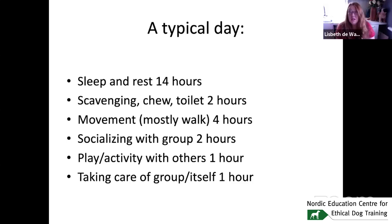Four hours in total was movement, mostly walking. Two hours was socializing with the group — just being around, hanging around. Play and activity was around one hour — though not all adult dogs play — and taking care of the group, guarding and protecting, was also about one hour.